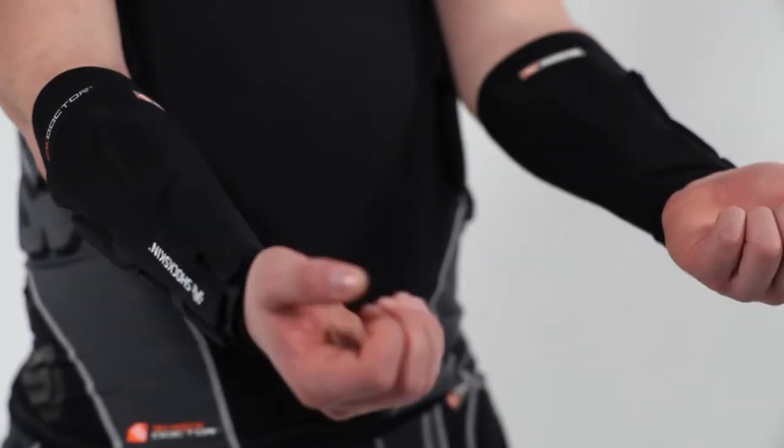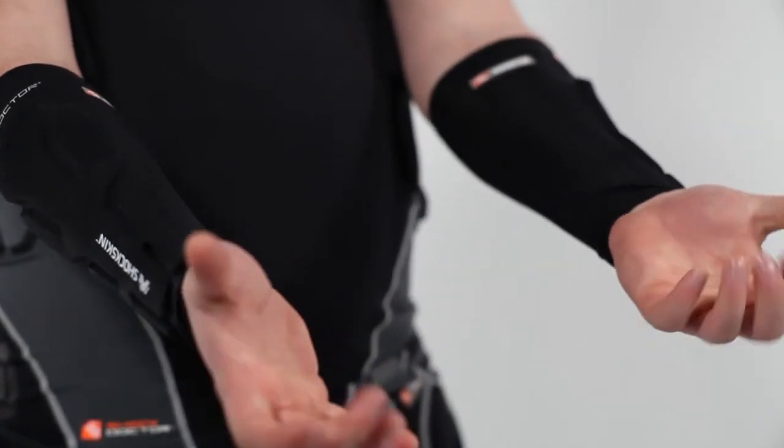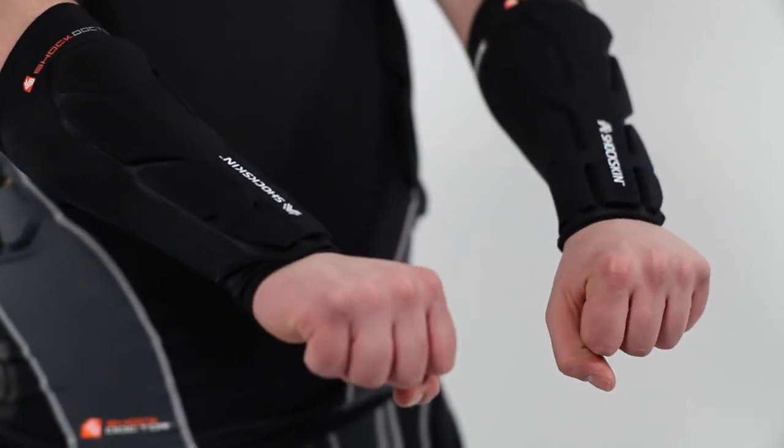Adaptive padding built into the pads is designed to flex and form naturally to the contours of the forearm, providing great fitting forearm protection.